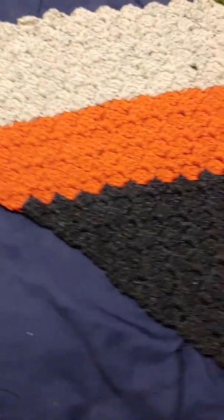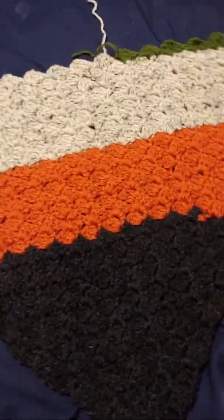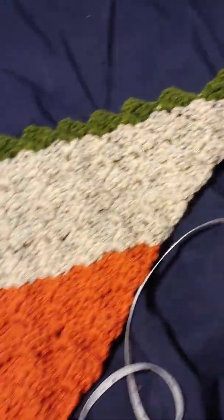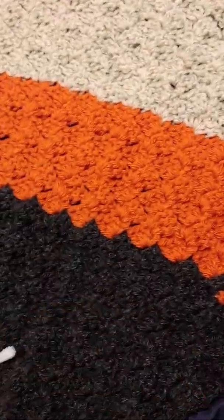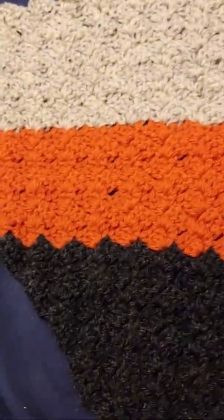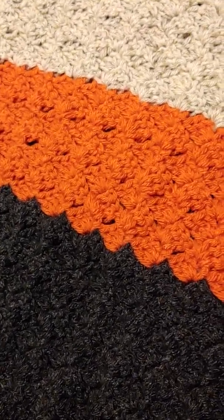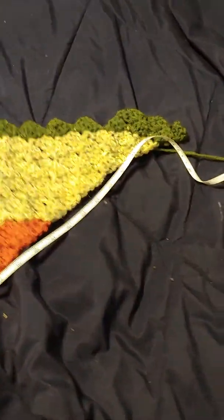And this is the blanket I've been working on. The last time you guys saw it I believe I was just starting on the orange. I have also since added a tan color and the green color — I just started adding the green color today. It's measuring right around 28 inches, maybe closer to 29, from this side, which is the side I've added more onto.